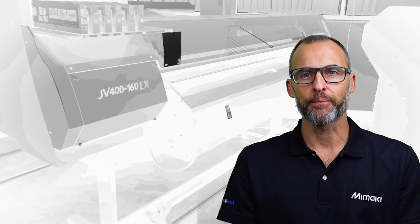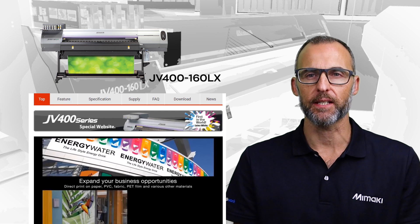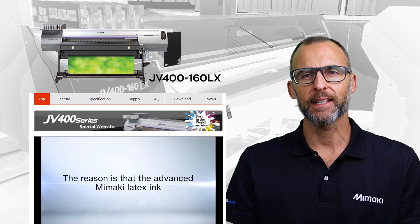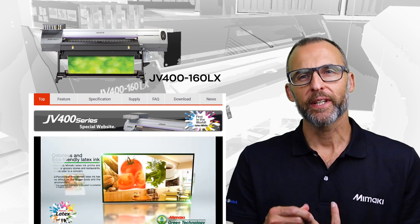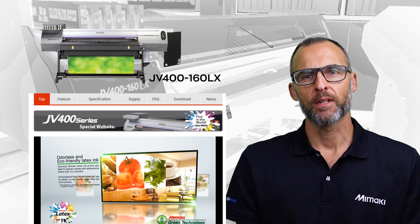Welcome to our latex solution. The JV400-160LX series, featuring the world's first white latex ink, continues to be a very successful model in Australia. What makes My Marquee Latex different? We cure the ink at 60 degrees, so we can print on a wider gamut of heat-sensitive media.